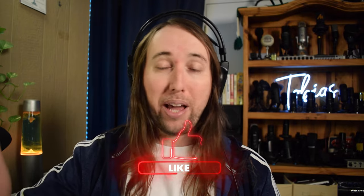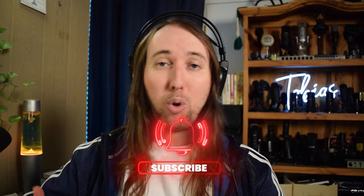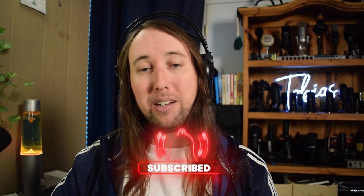If this video helps you out or if you just like this video at any point, I would really appreciate it if you went down there and gave this video a like. If you would like to see more review videos by me in the future, make sure to hit that subscribe button and also that bell notifications button.